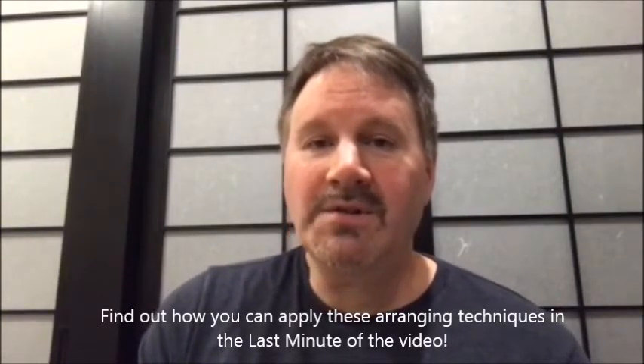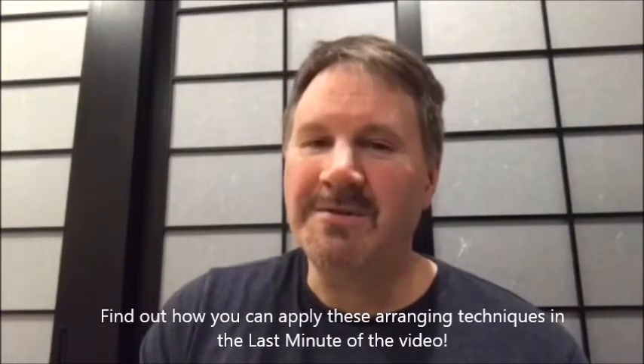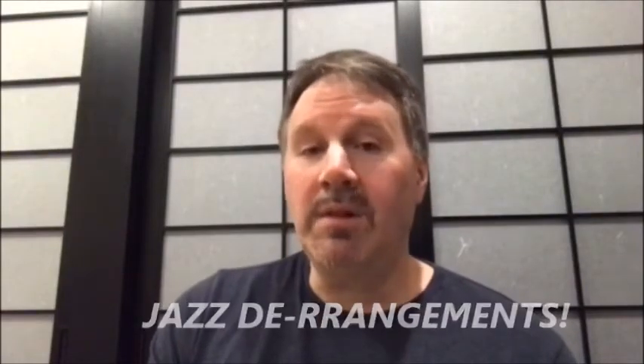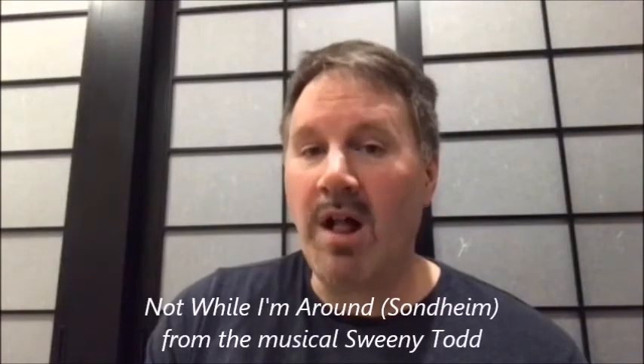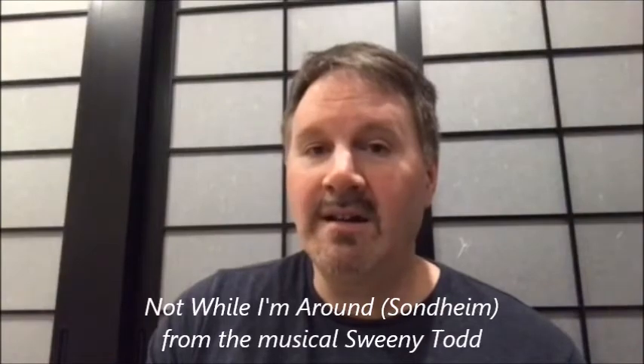Well, first of all, if you like Broadway show tunes, all I can say is good for you. I will play them if I can seriously derange them. So sticking with our theme of playing what people want to hear yet doing it in a musically creative and satisfying way, here is my derangement of Stephen Sondheim's 'Not While I'm Around' from the musical Sweeney Todd. Let's watch it, listen to it, and then we'll talk about it.